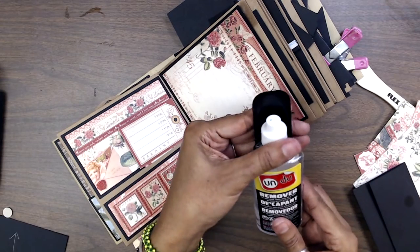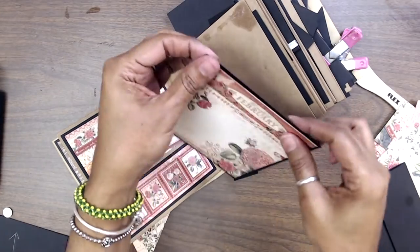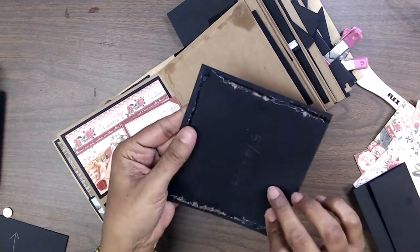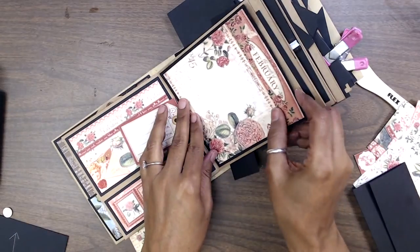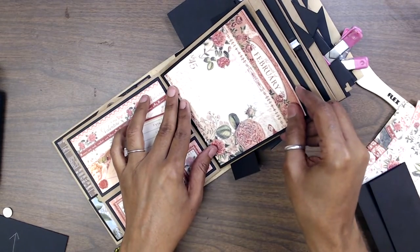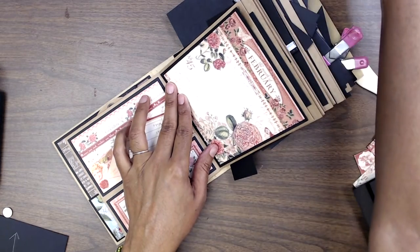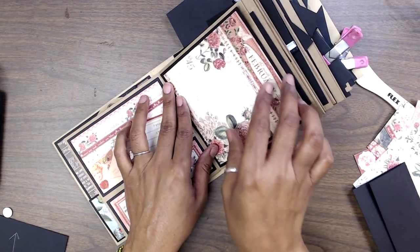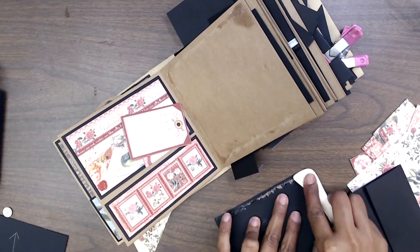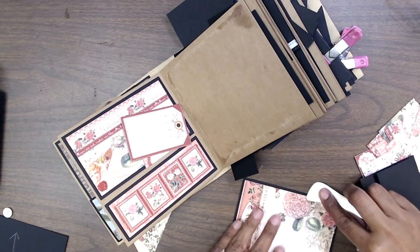I went ahead and used Undo to remove my little layered piece. Undo will dry clear — no worries about that. If you've never used Undo, it's fabulous — really good to remove any boo-boos. I'm going to go ahead and burnish it in because I do have the sticky adhesive on there. Remember: hold the end where you don't want to put the glue, and put the glue on all the areas where you're not holding it with your fingers.